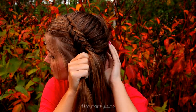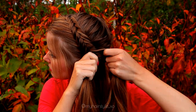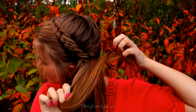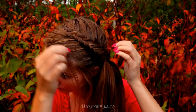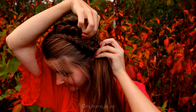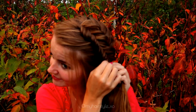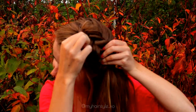Once the braid reaches the place where you want the updo, just stop braiding and take the elastic and secure the other end of the braid with an elastic. In this way you have a lot of space to pancake the braid a little bit extra than usually, so then just pancake the braid by pulling the strands out of the braid.